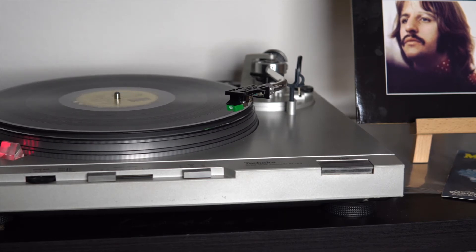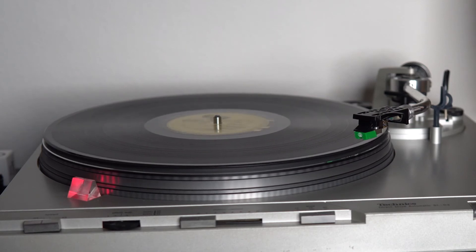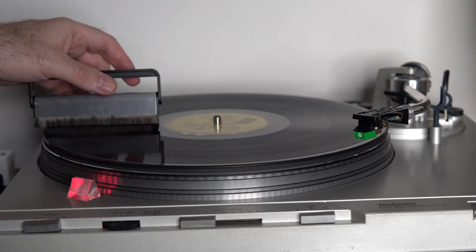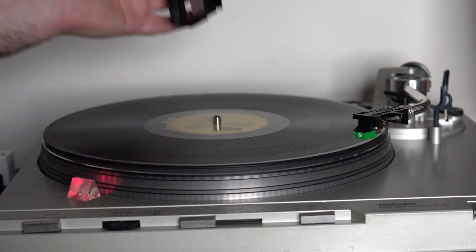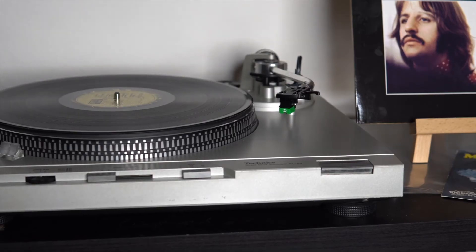Lightly press both rows of the brush to the record and rotate one time before lifting to the rear row only. Then move the brush towards the spindle and just touch the brush to the spindle for a split second before you lift straight up.